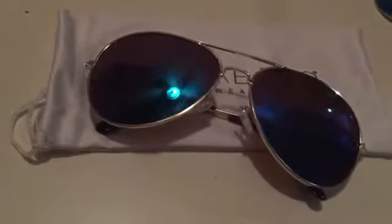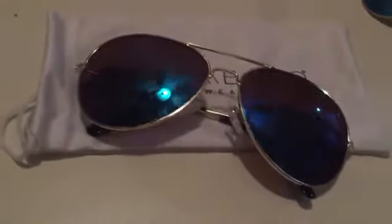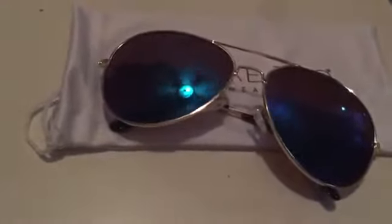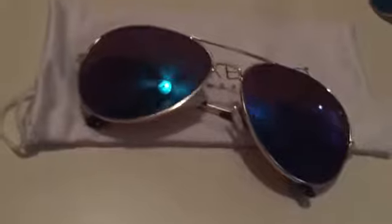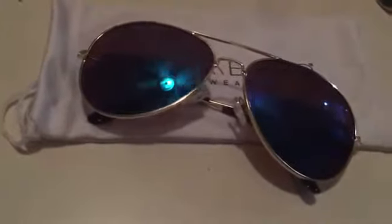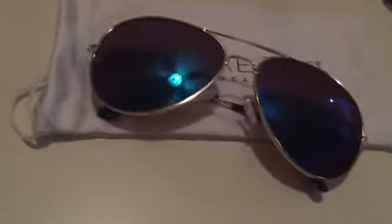Polarized lenses are used for reducing the glare produced by horizontal light reflected from flat surfaces. I've read many articles saying that non-polarized lenses are not as effective as polarized lenses in reducing glare, but these worked well for me.